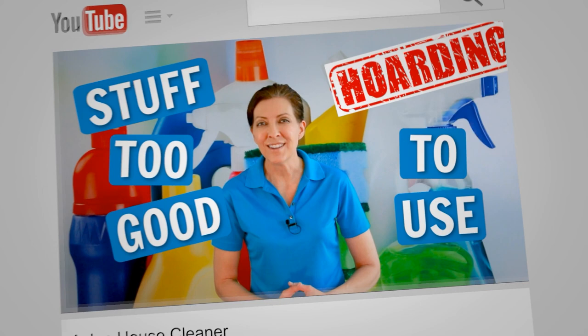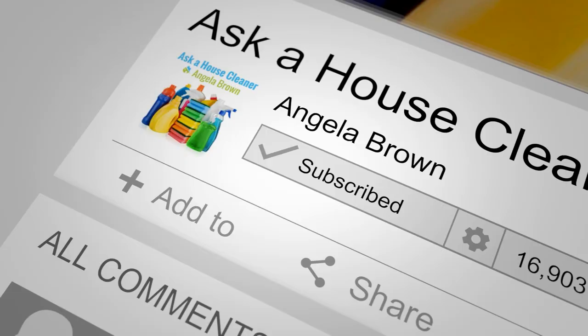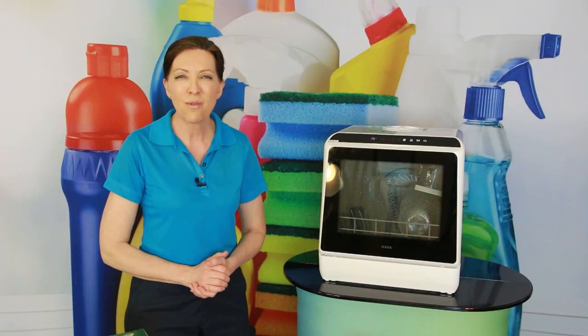I'm going to leave links in the show notes. If you found it helpful, give us a thumbs up. If you have questions, leave them in the comments below and we'll have HAVA jump in and answer those questions as well. Until we meet again, leave the world a cleaner place than when you found it.